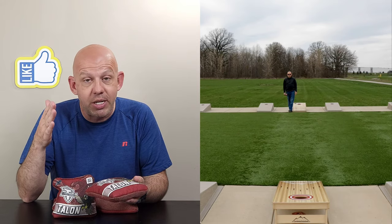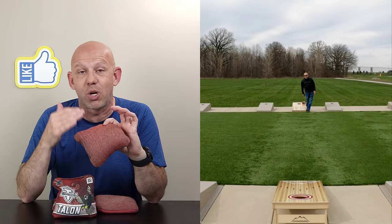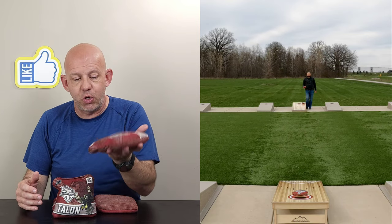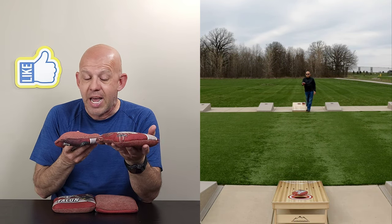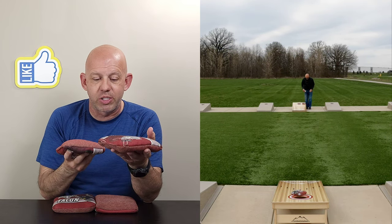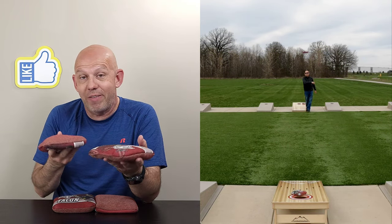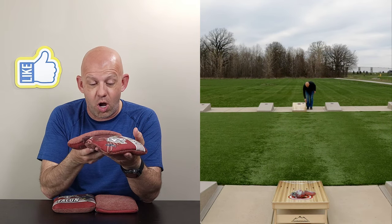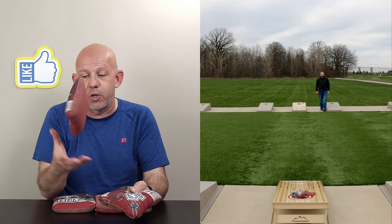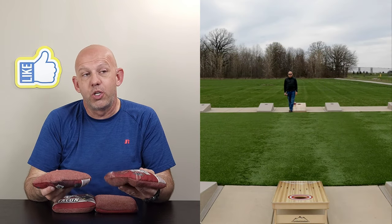It does have a bounce, which affects collecting the bag. It's great for throwing blockers — you can put bags wherever you want on the board. The material is so controllable that you can place bags everywhere. The problem is, when you've got bags there, it's difficult to collect because it's full enough that you can clip it, but the bag wants to bounce right over. The best way I find to collect is to land right behind it, or even just a little on it — hit the bag, take the bounce out, and push it in. Slow side: hit, push, replace. Fast side: hit, push, and follow in.